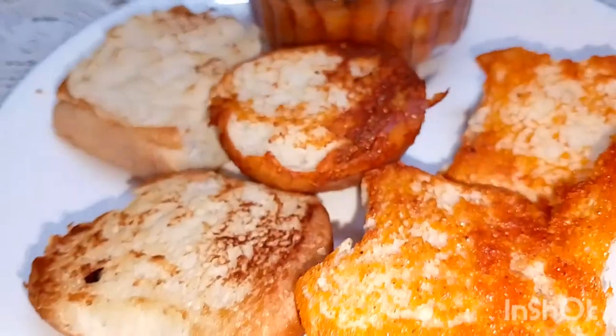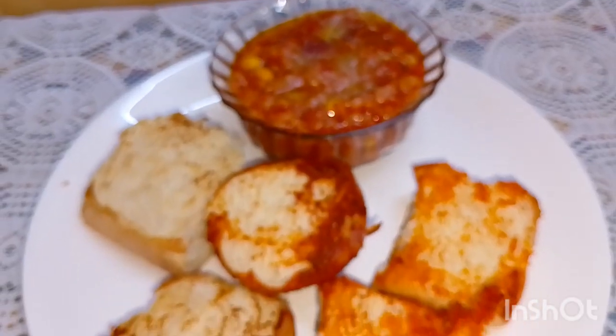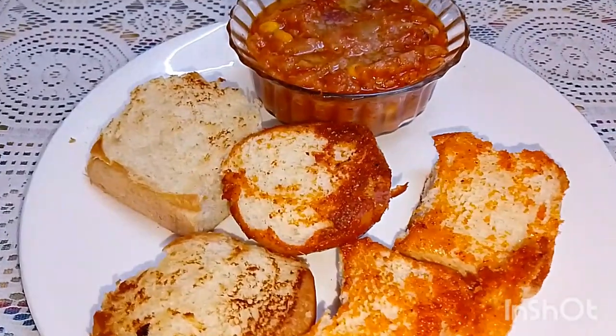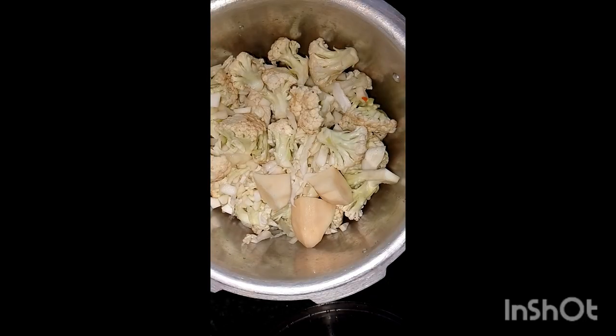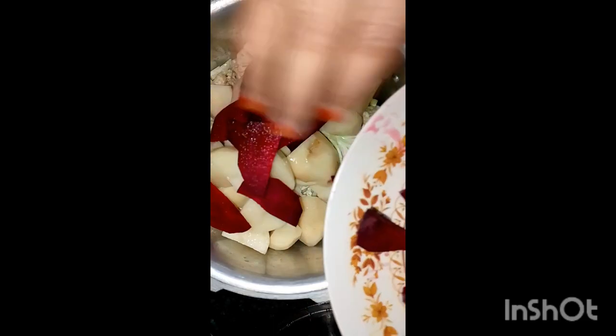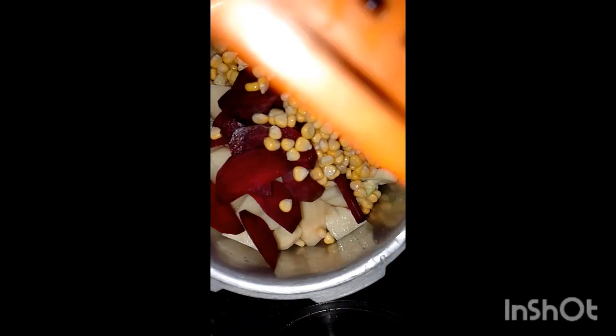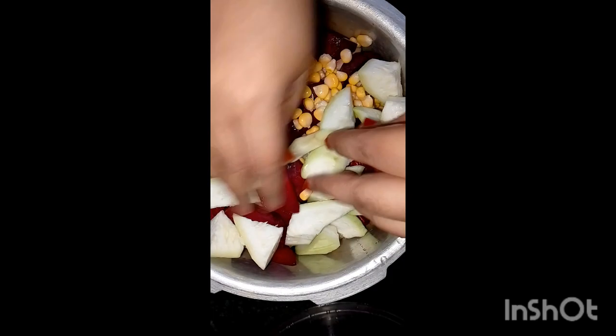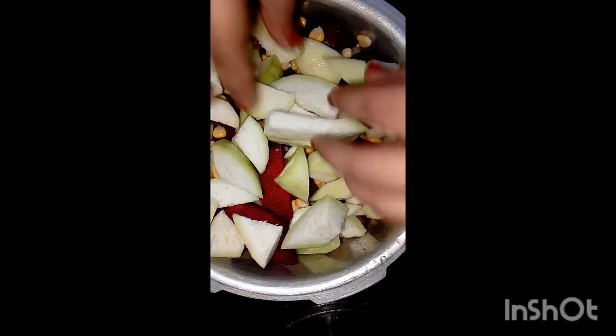Hey guys, welcome back to my channel. Let's make street style pav bhaji. First of all, we have to boil all the vegetables — 5-6 whistles. I have added beetroot just for color to get that street style look. I have also brought broccoli, corn, and potatoes.